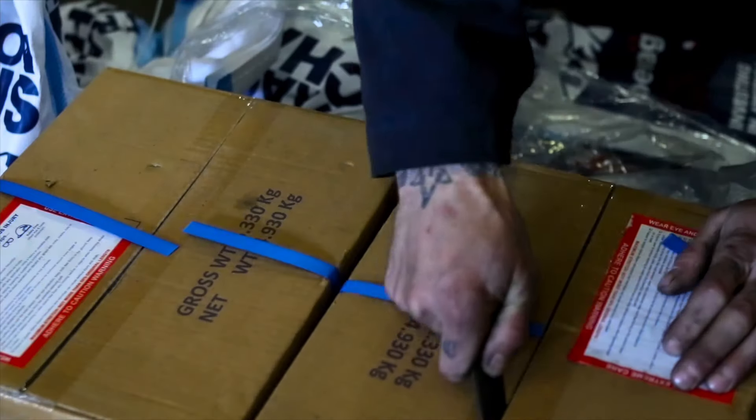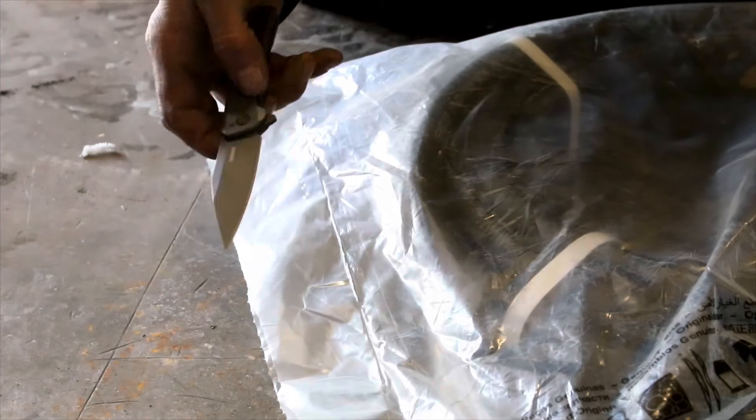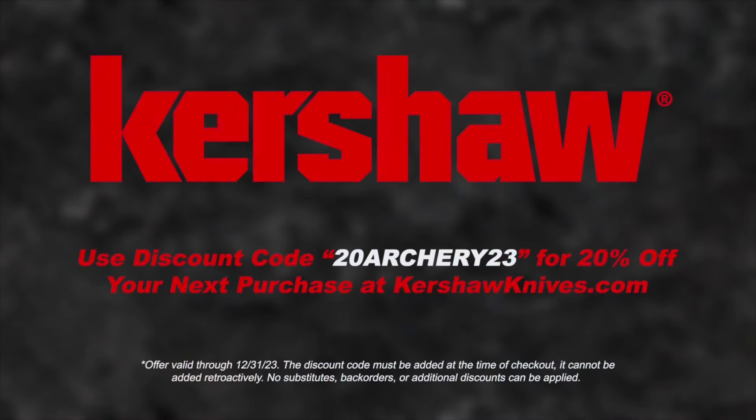This video is sponsored by Kershaw, next level pocket knives. Use discount code 20archery23 for 20% off at kershawknives.com. Hey everyone, Todd Sander, Bowtech Brand Manager.